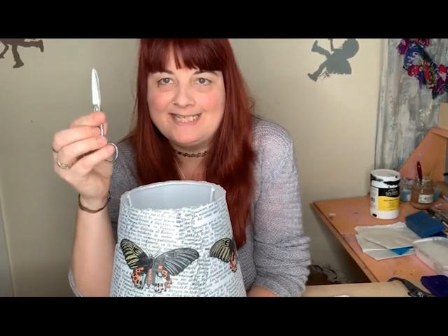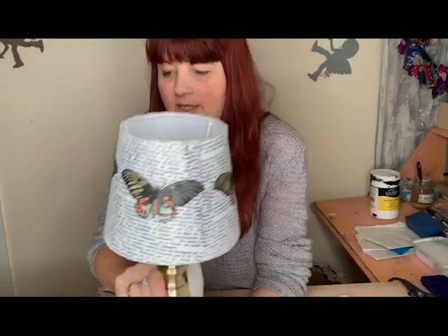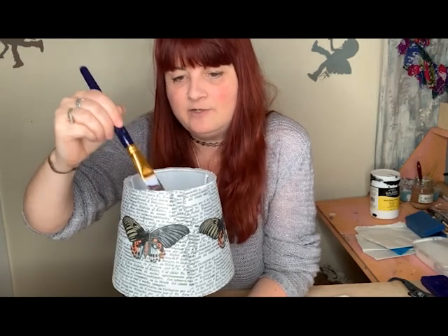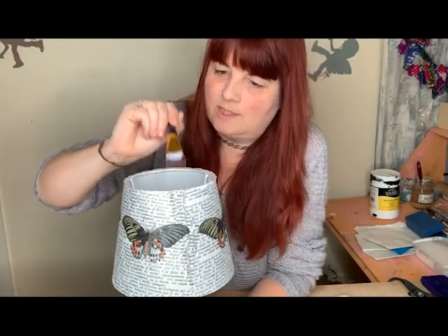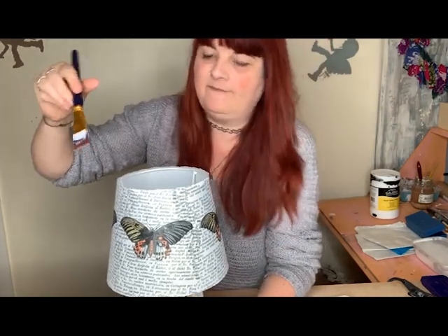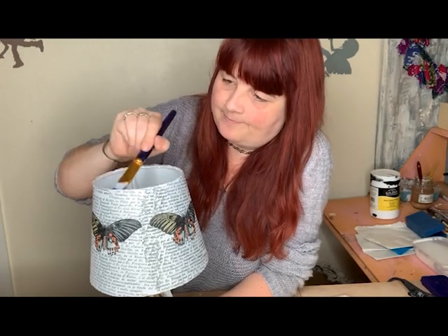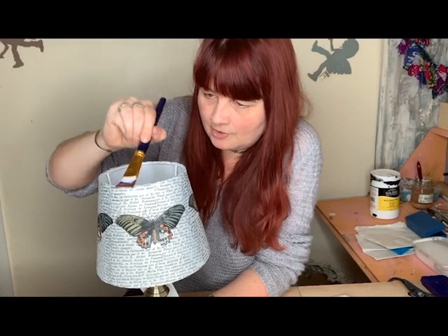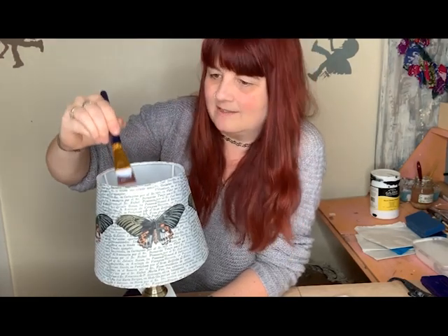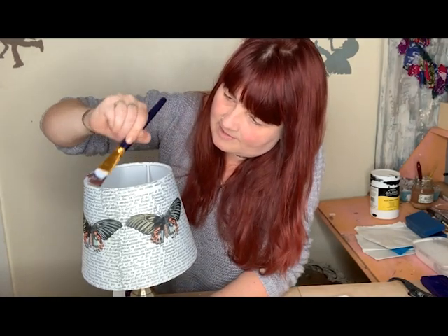All I've done is use a pair of scissors to snip around the top, and if I show you close up you can still see there are a few edges sticking up. So all I'm going to do is go back in with my matte finish and just use the brush to soften it and fold it over the top. I could have used sandpaper, but I was worried that might end up sanding further down onto the lampshade, so I think this is the better of the two options. This is working very effectively — it's going to seal the top nicely so it won't look like anything's stuck on.